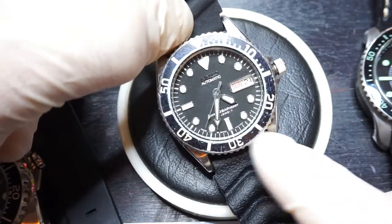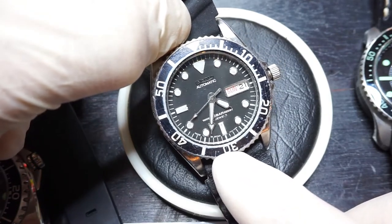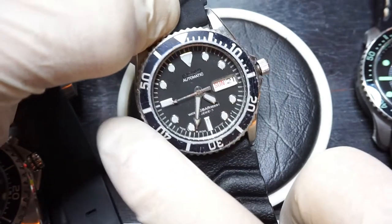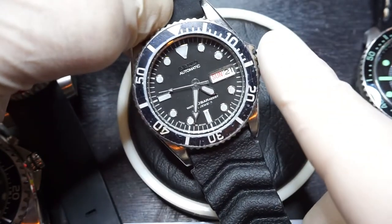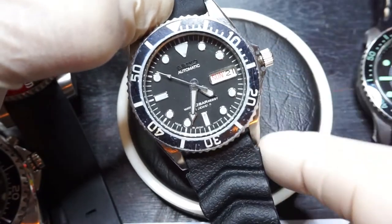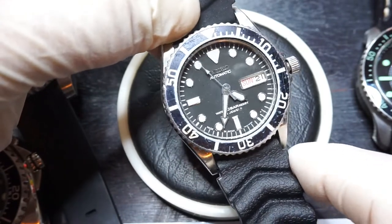This one is only — let me remind myself — it is 38mm from side to side excluding the crown and about 44mm from top of lug to top of lug. So about 3 or 4mm smaller than the Seiko Pepsi SKX009.